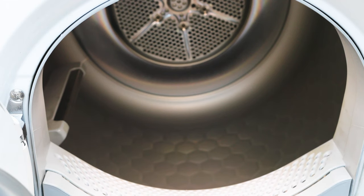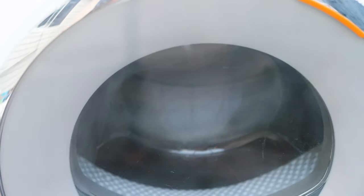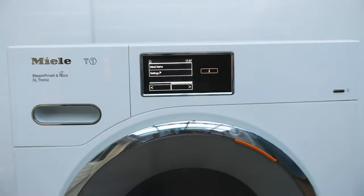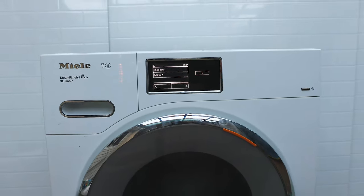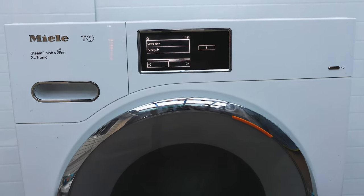If you've got the cash for it, definitely get your hands on the Miele T1 heat pump dryer. It is well worth its weight in gold — it's going to pay for itself in energy savings, lower bills, and less shopping for new clothes. Thanks for tuning in, I'll see you on the next one.